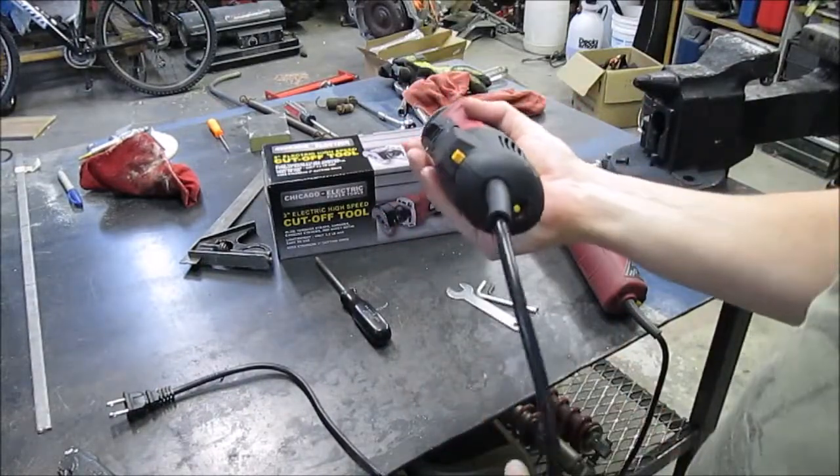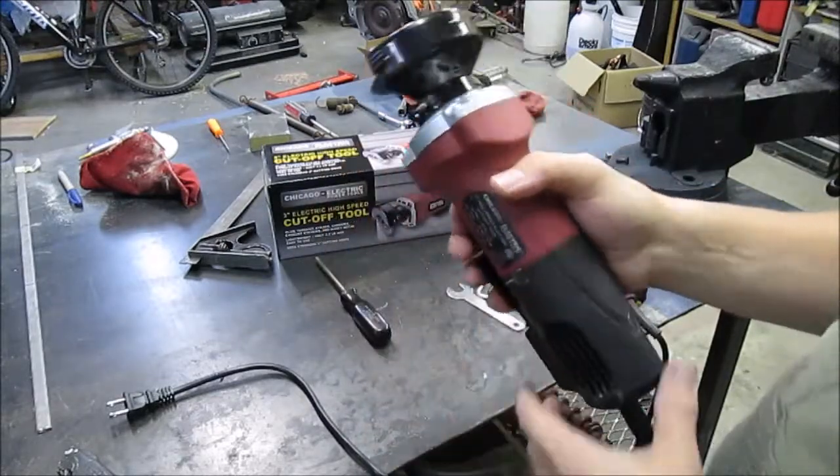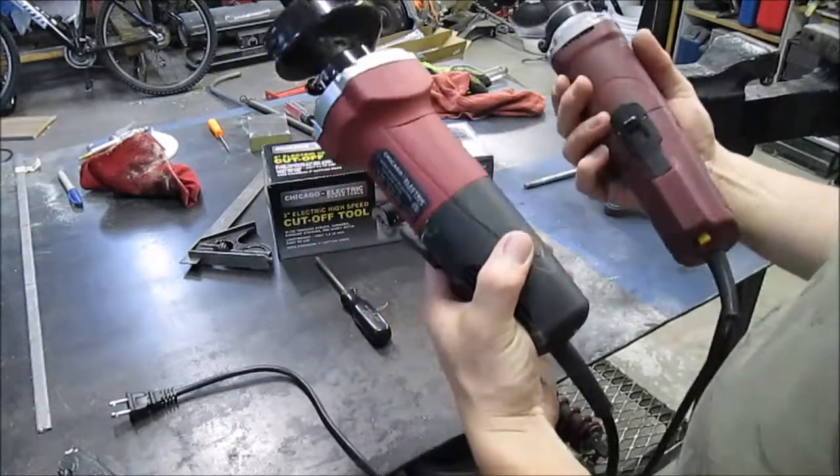I know you can just use a grinder with a cutoff wheel, but since this is actually at a 90-degree angle, it makes going and cutting a little bit easier, especially when it's in the vice. I just wanted to go ahead and share with you guys the differences.